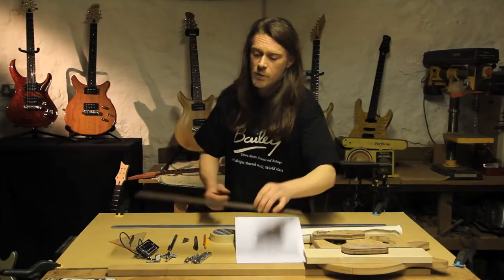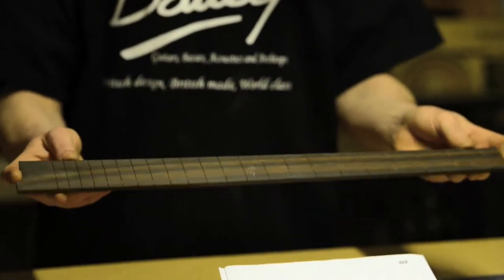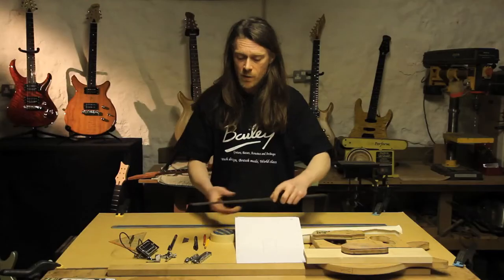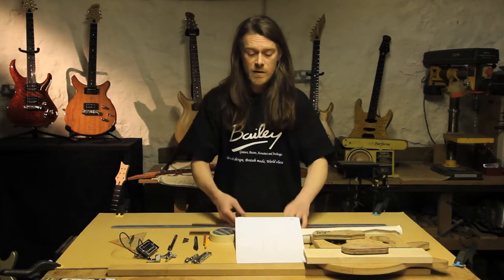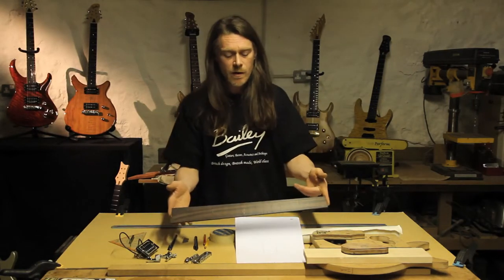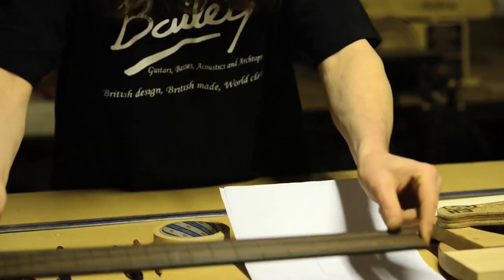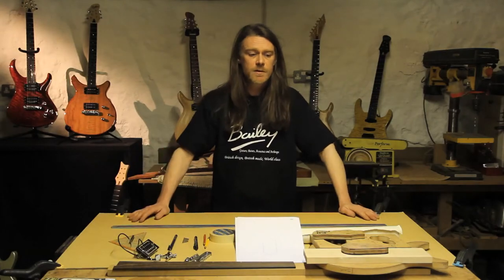Lastly, if you're using a pre-made fretboard, like I've advised, this is great for marking out the drawing. We can use this to mark out each fret and we can draw around it — it's really useful for drawing. So if you are using a pre-made fretboard, have that available as well. That's everything that you need to make a drawing.